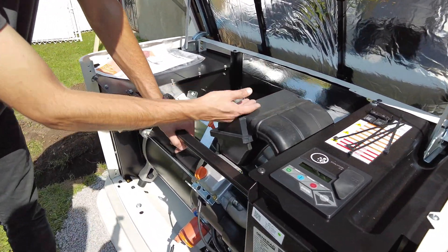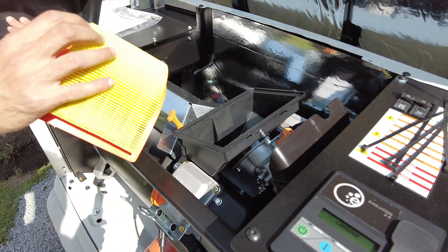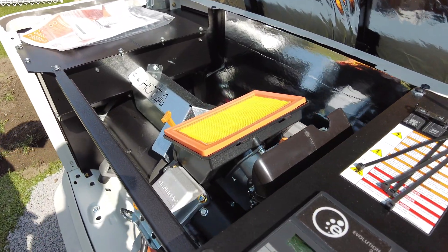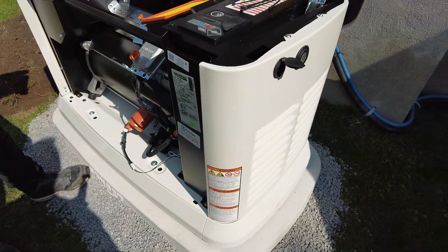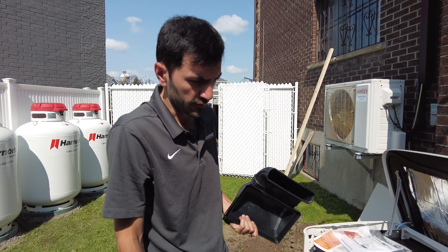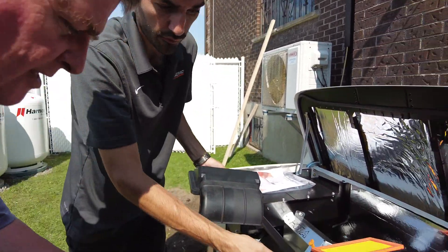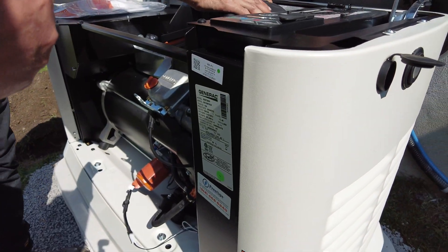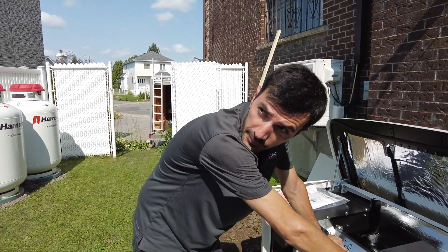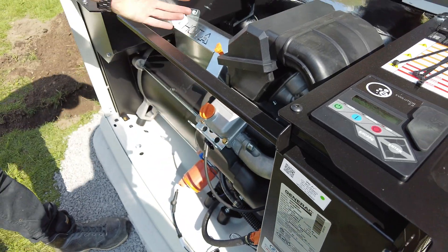We also check the battery, clean it up, and if the voltage is less than 10 volts, we change it. You have a two-year warranty on the battery — that's two harsh Canadian winters. We also update the firmware on the unit, check that everything is tight, and check the spark plugs. That's what we do during the maintenance.